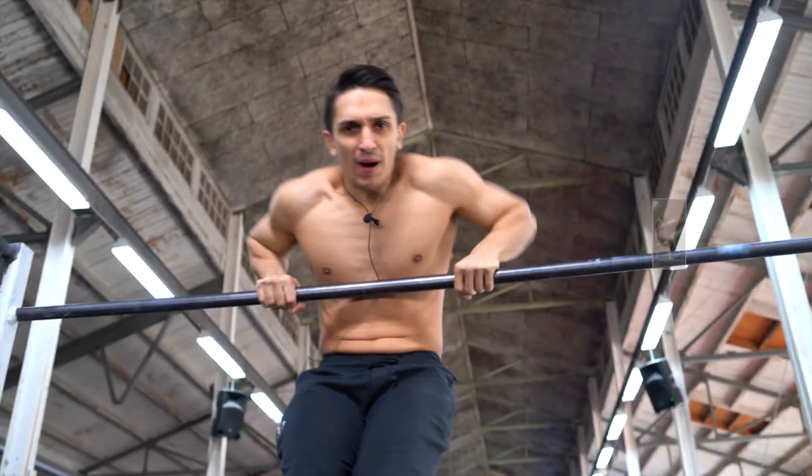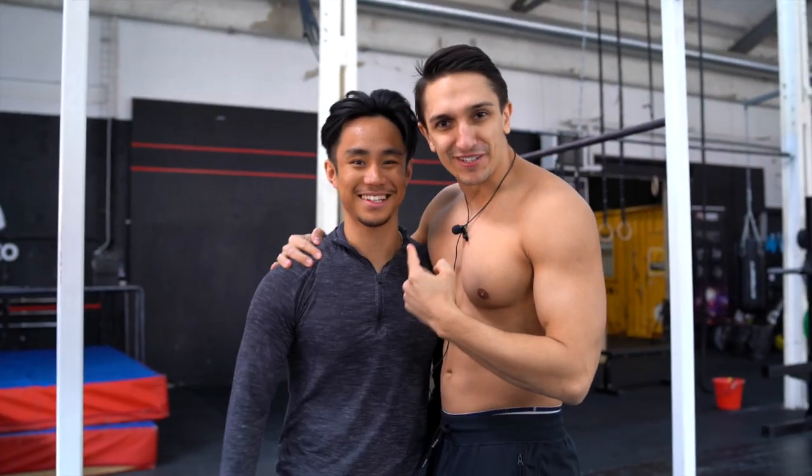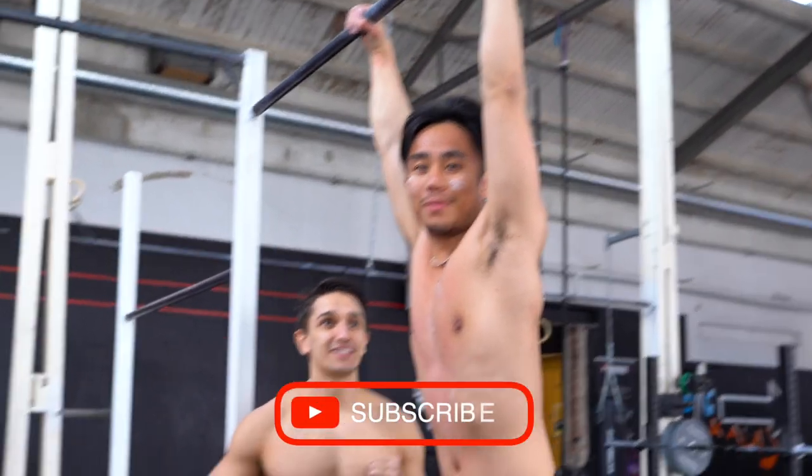Is it possible to teach a powerlifter a muscle-up within one hour? Let's find out! If I get this, subscribe. If I don't, don't subscribe.